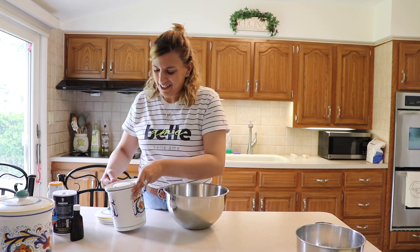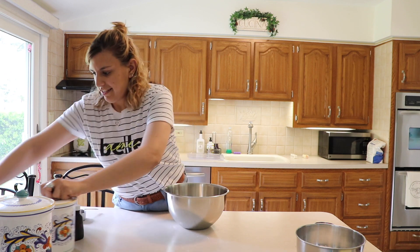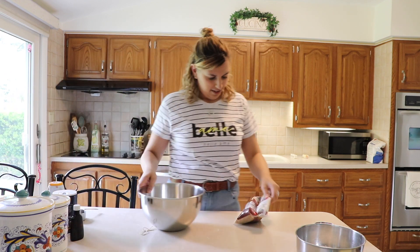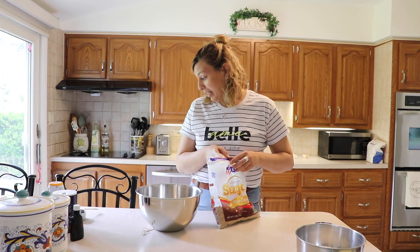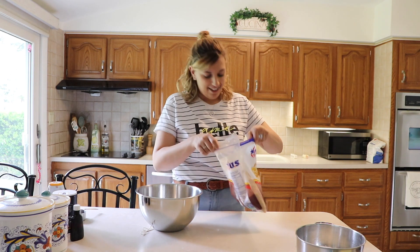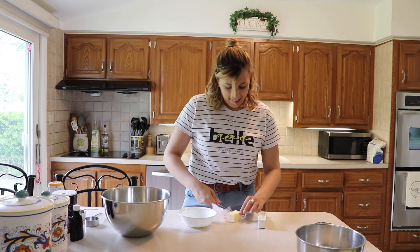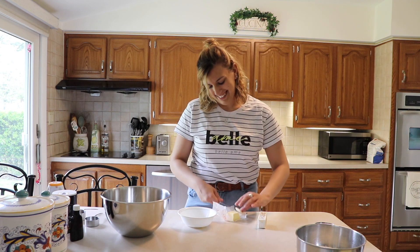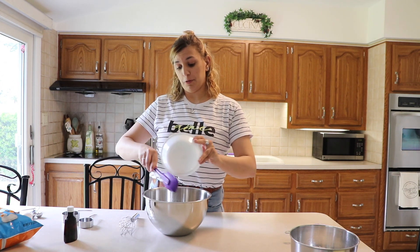So we got a half a cup of sugar going in there. And now we got light brown sugar — that is hard as a rock! My dog hates me right now. I have one and a half sticks of butter. Yes, this is my recipe, and yes, that's why these taste so good. Melt it because that's what makes it so much better!